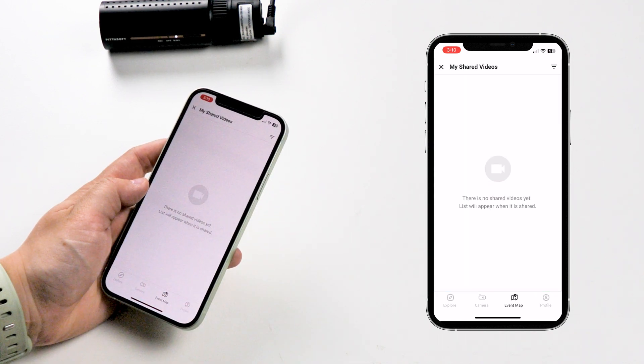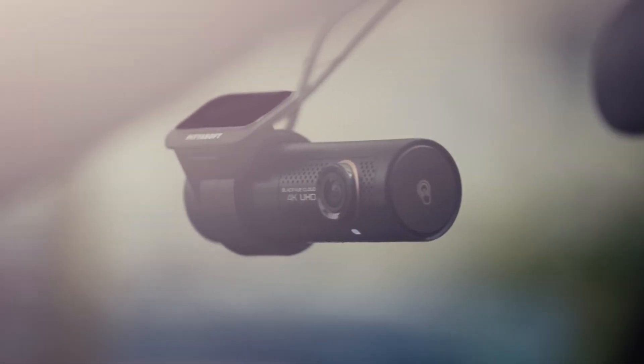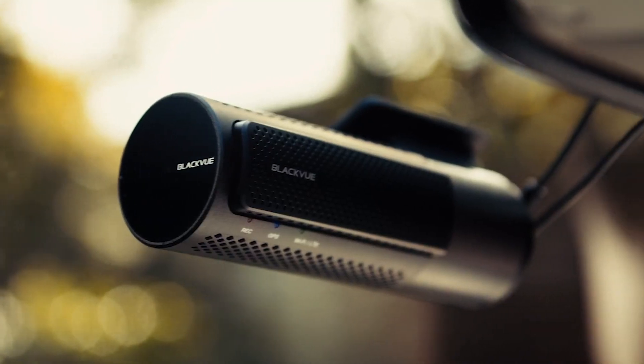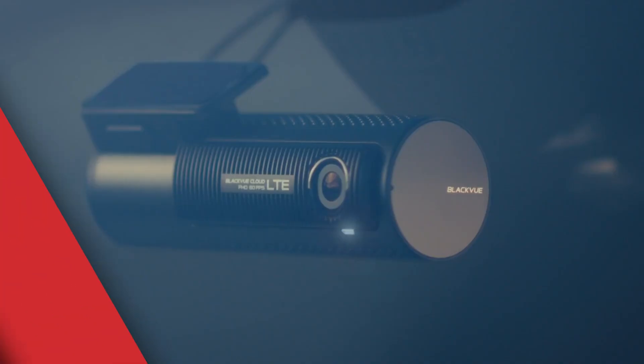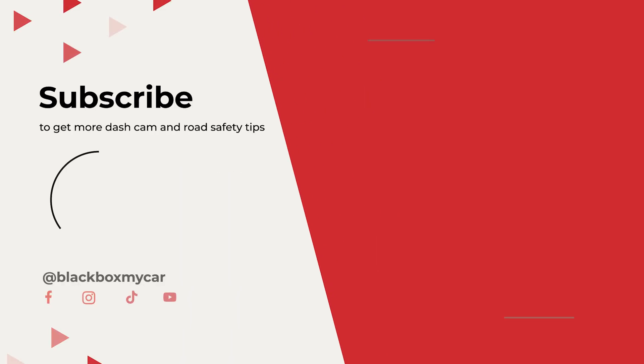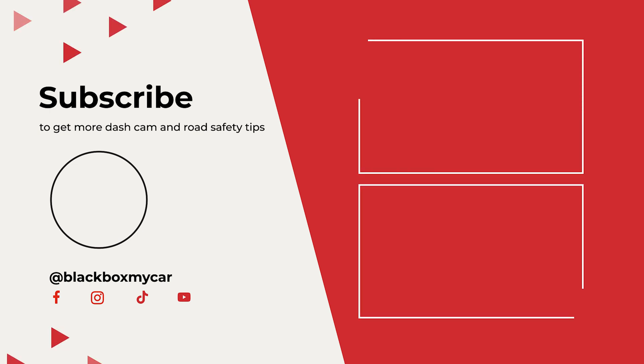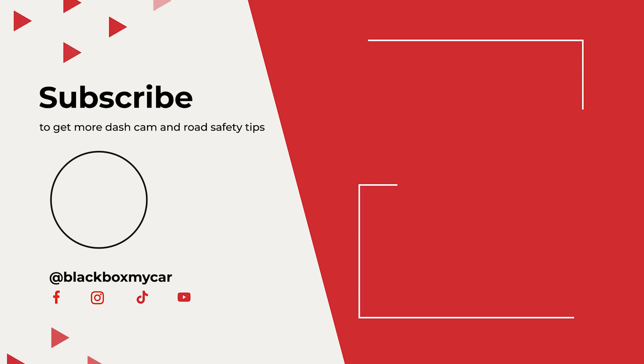So that's how you get into the BlackVue app. Whatever model of BlackVue dashcam you have, we hope we were able to guide you in connecting conveniently. Thanks for watching. If you have any questions, don't hesitate to drop them in the comments below. If you're planning on getting a BlackVue dashcam from us, be sure to use exclusive YouTube code BBMCTube at checkout to get 5% off your next BlackVue. Check you guys later.